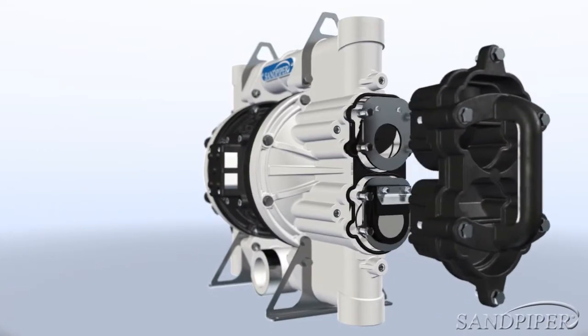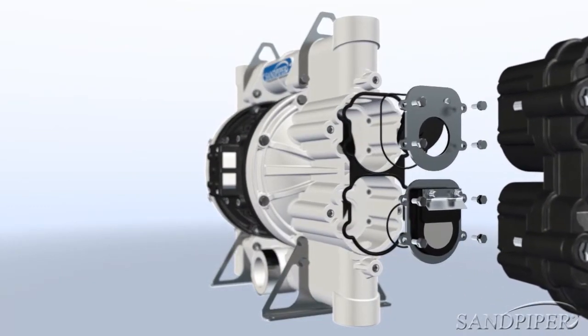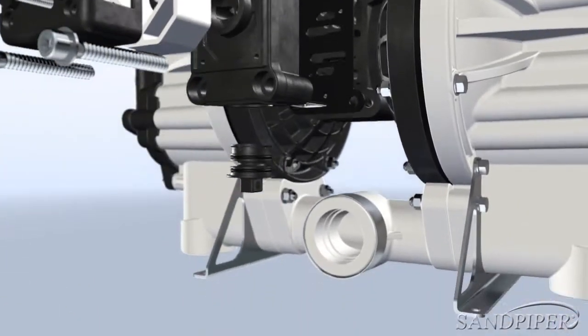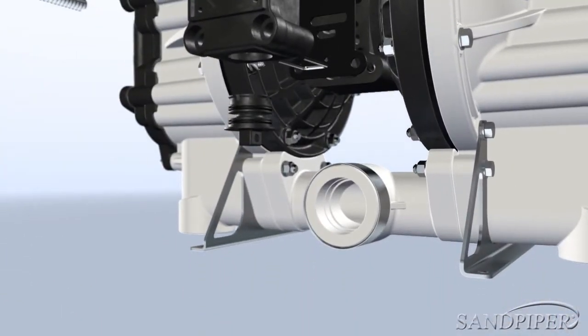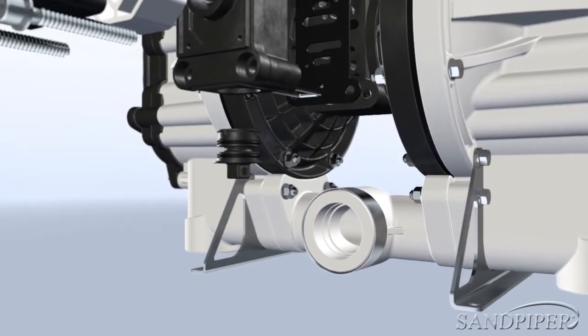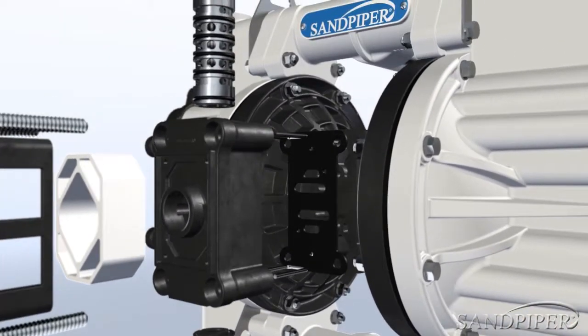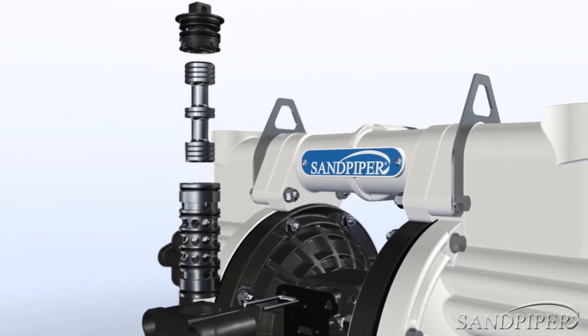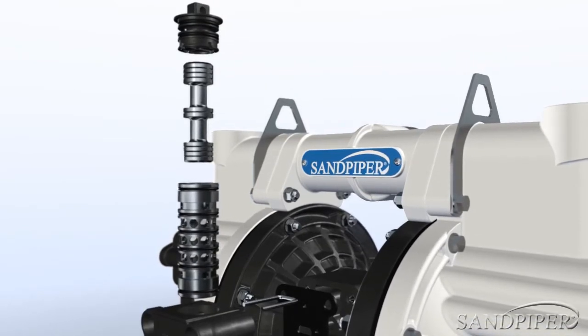With easily accessible air valve and flat valves, service is possible without removing the pump from its location. Stainless steel mounting feet provide a stable base, allowing operation in many positions. Sturdy hanging brackets are located at the top of the pump, providing added flexibility with pump position and mobility.